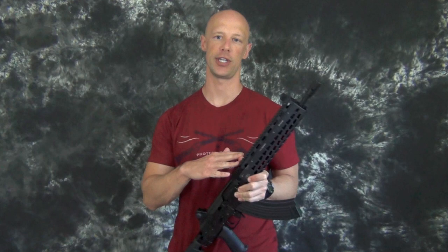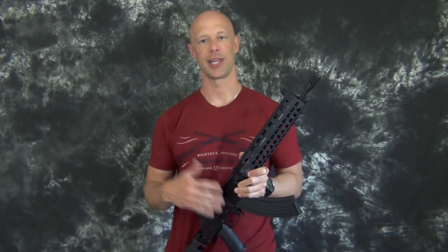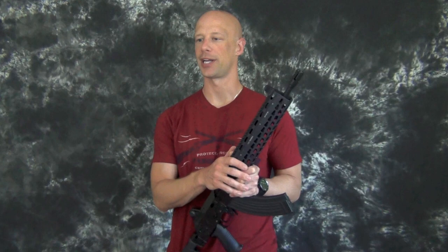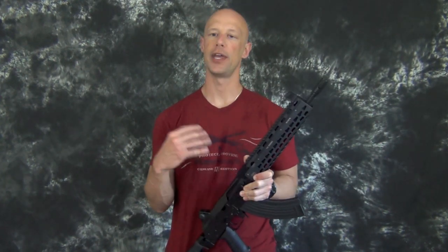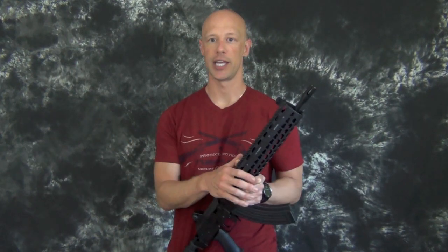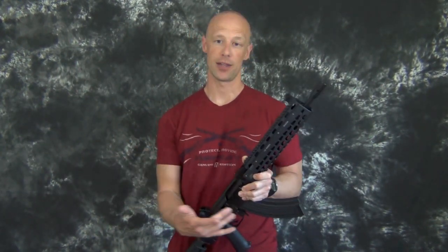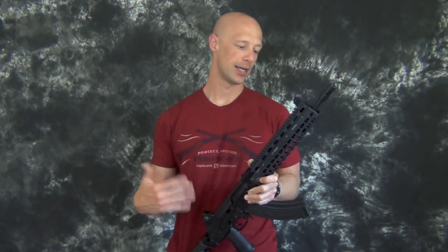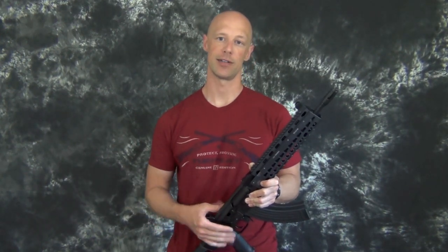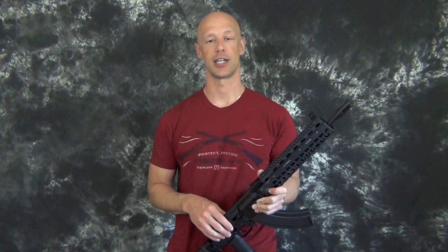The KeyMod design is not unique to the KV-13. It was started by the guys over at Altor, or Bellator depending on how you pronounce it. They teamed up after development with the late John Noveski to produce the first KeyMod rail. Many other companies have since adopted it because they were forward-thinking enough to release the TDP to the public — I'll roll in some pictures at the end so you guys can take a look.